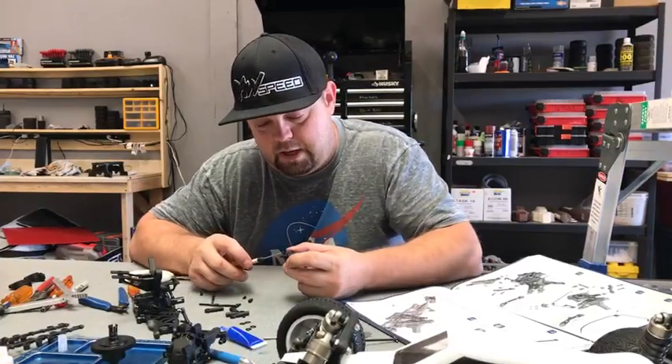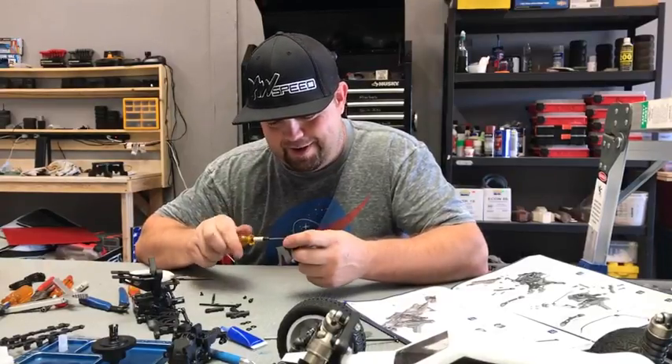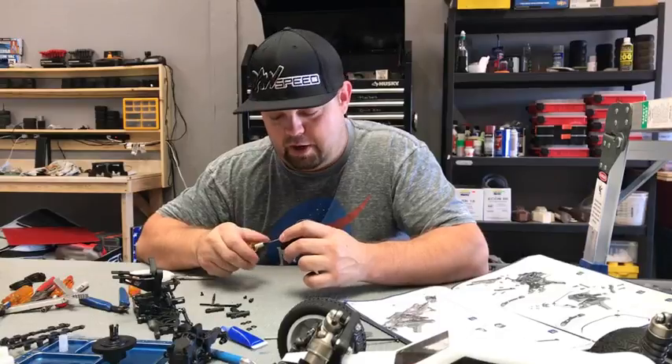Dave Goss wants to know if I'm racing tonight. Tell Dave Goss I just might see him there — DG, you should be here helping out today, don't be a stranger.